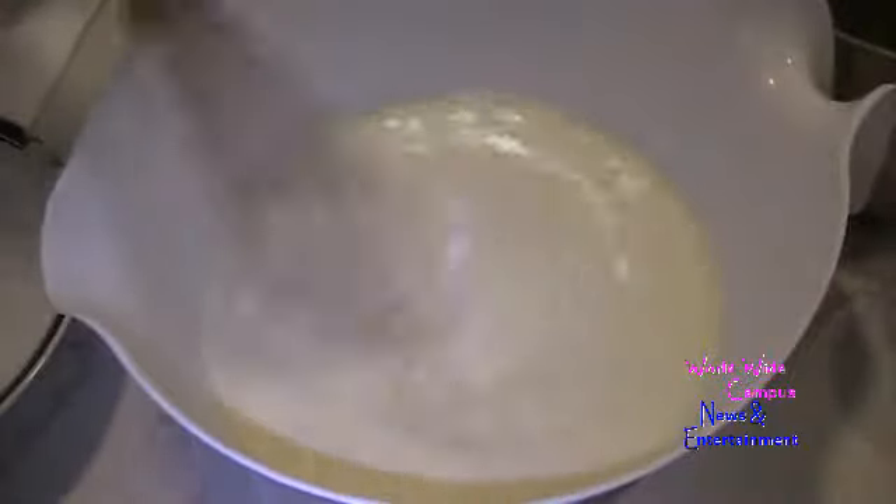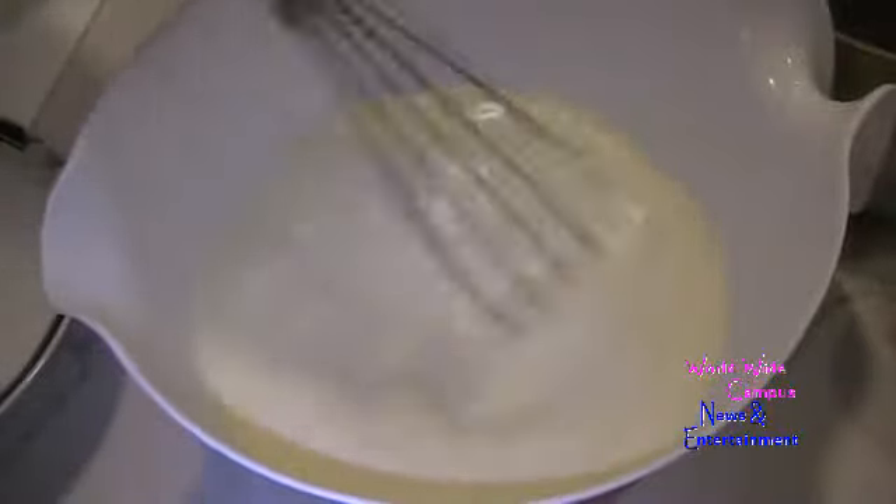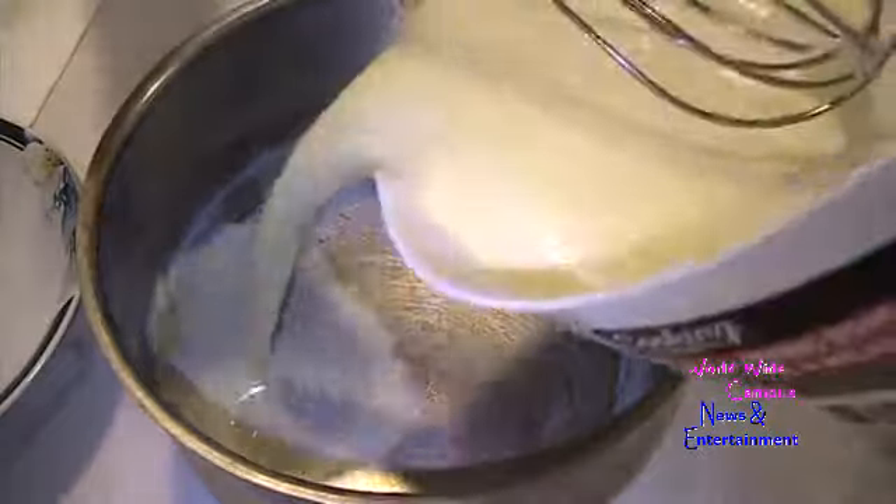I'm going to quickly add a quarter teaspoon of kosher salt while it's still almost hot, then pour it all back into the saucepan.